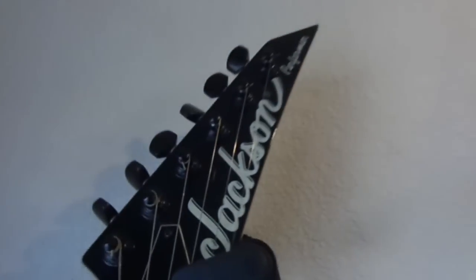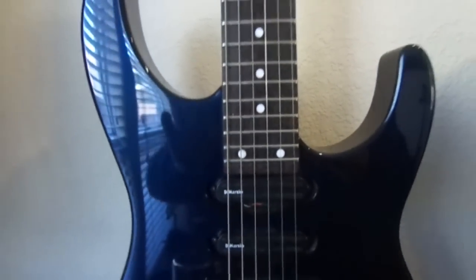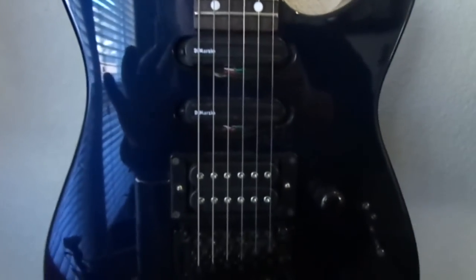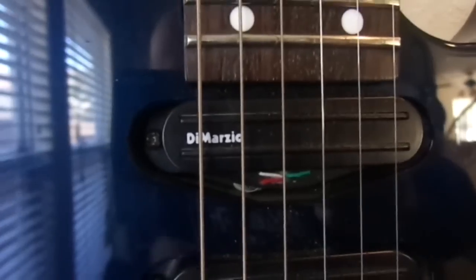Next we have a 1996 Jackson Performer, or PS2, with a black headstock and locking nut. It's got 24 frets on a rosewood fretboard, and it's made in Japan. I call the color a metallic blue. This is the guitar I did the project on where I installed three DiMarzios — the Jackson pickups were really bad. That's a Gravity Storm in the bridge, a Fast Track 1 in the middle, and a Billy Corgan Smashing Pumpkins signature pickup in the neck. It has a Jackson licensed Floyd Rose.